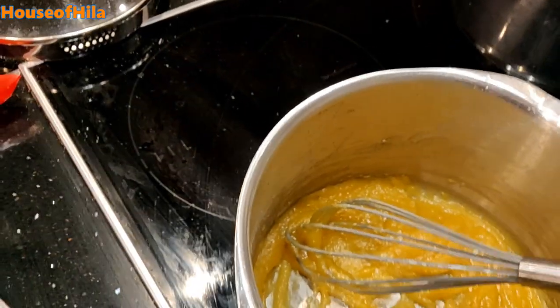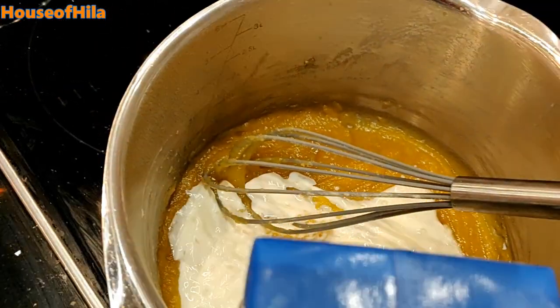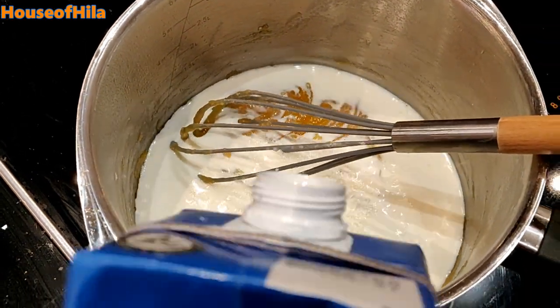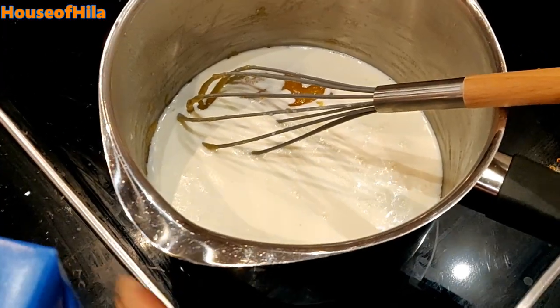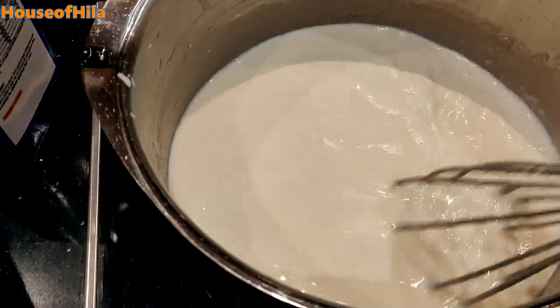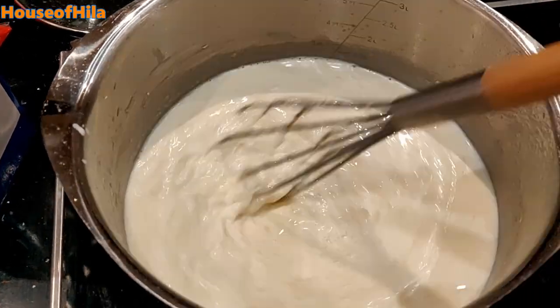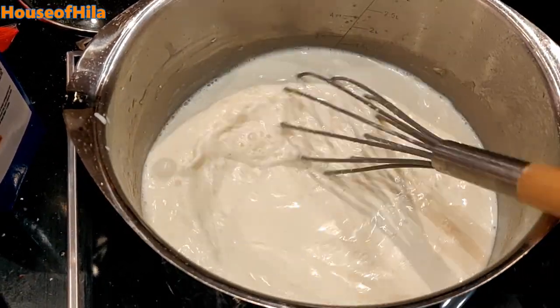Add the milk. Then I put it back on the heat once I've stirred in the milk. That stops it from clumping. And I just keep stirring while it thickens.